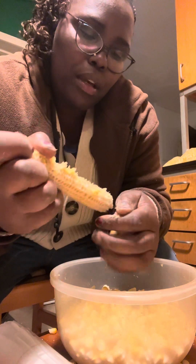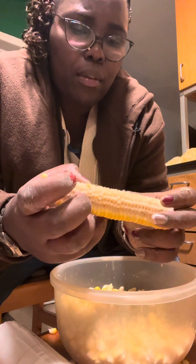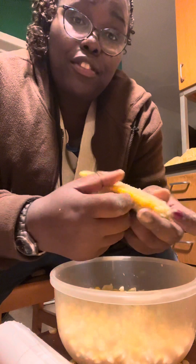You want to know how many lines they have? One, two, three, four, five, six, seven, eight, nine, ten, eleven, twelve. Twelve lines. You can see — one, two, three, four, five, six, seven, eight, nine, ten, eleven, twelve. Twelve lines.